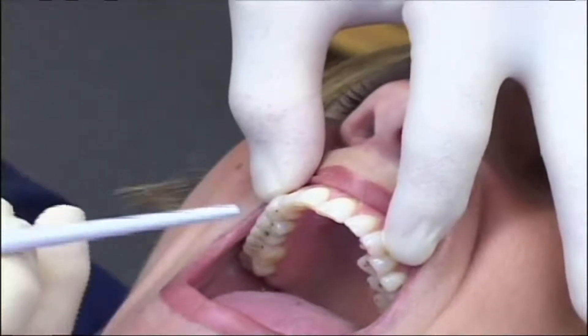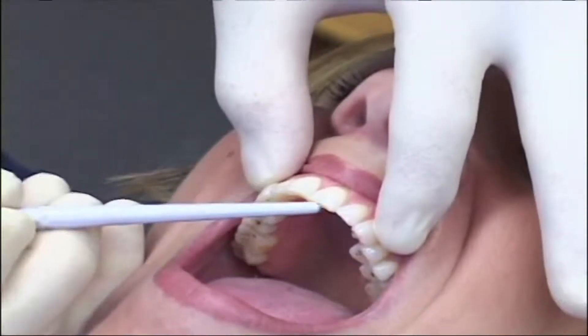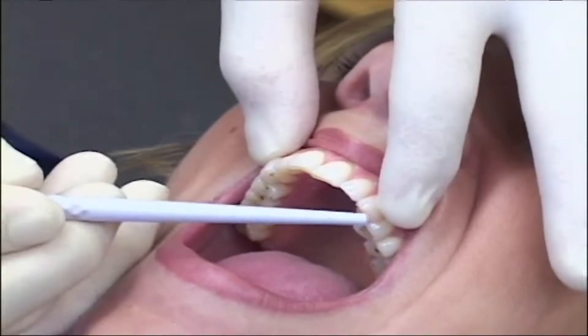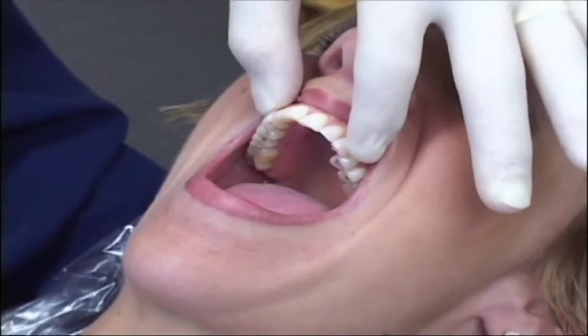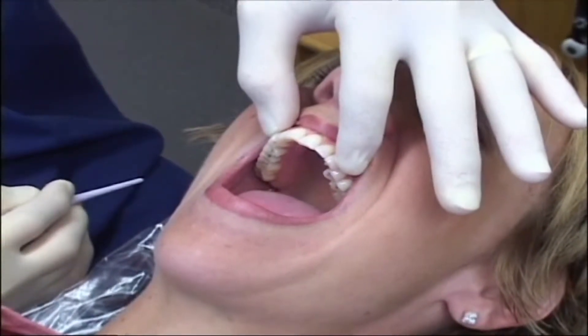What we're going to do is add approximately one to one and a half millimeters of length to the central incisors, maybe a half millimeter to the lateral incisors to make them aesthetically nice, and then add just a very small amount to the cusp tips of the canines to really eliminate the working interferences on those bicuspids. We'll see you back in about six weeks and see how they're looking and feeling.